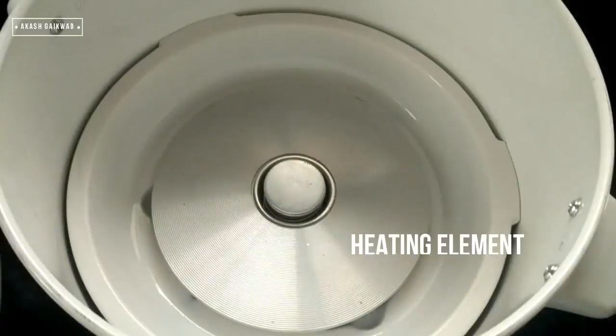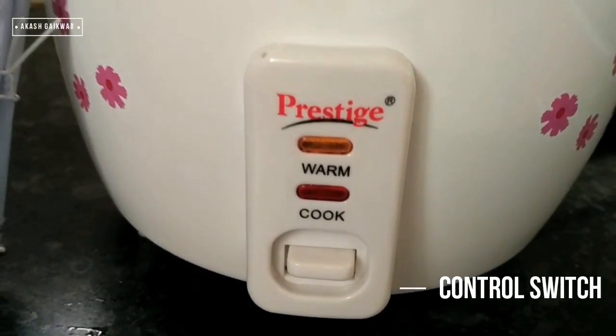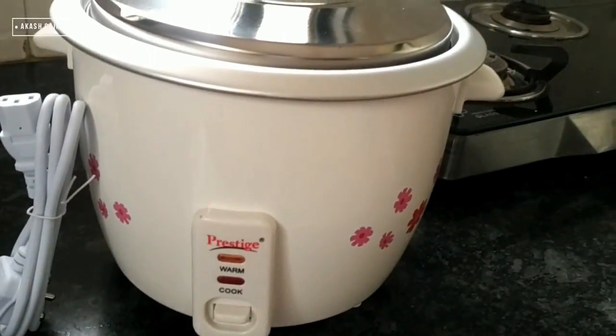This is the heating element of the cooker. There are convenient cool touch handles that make it easy to carry the cooker. The control switch lever helps in automatic cooking — after the rice is cooked, it automatically shifts to warm mode.